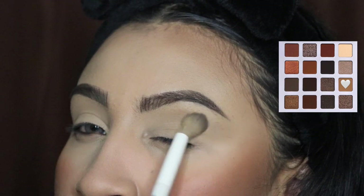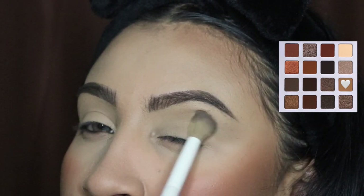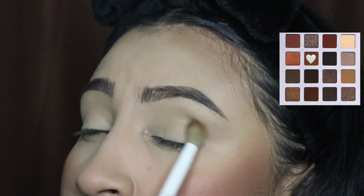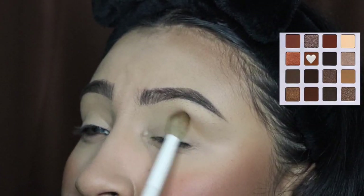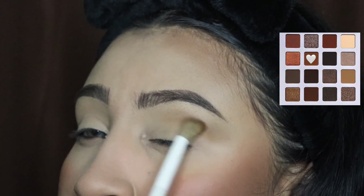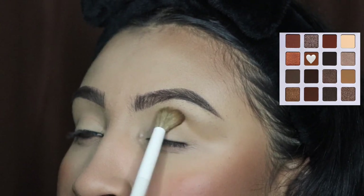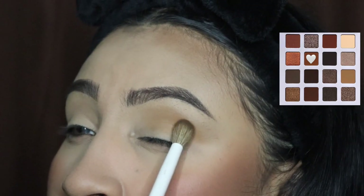These brushes are from Jessup Beauty — I'm going to leave the link down in the description so you guys can check them out. They sent these to me and they work so well. Now we're going in with another shade and we're applying this only on our crease. Do not go above that because we do not want to cover up the other shade.